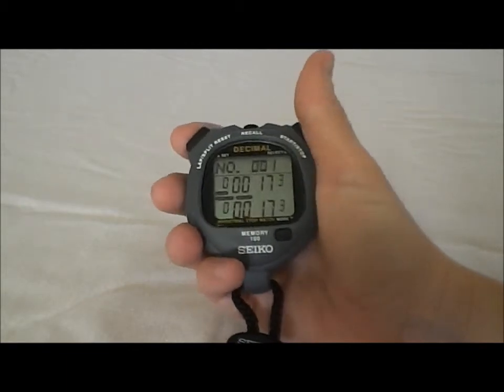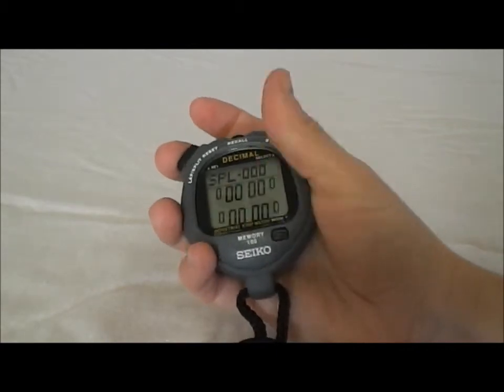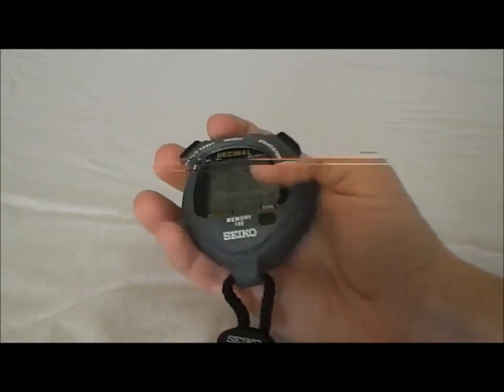And when we're all done, we're going to reset. We're going to hit the mode button first, and then we're going to reset and it's ready to go again.